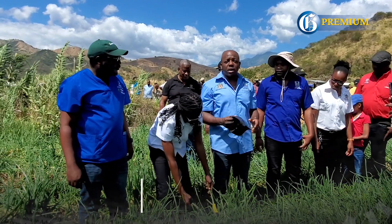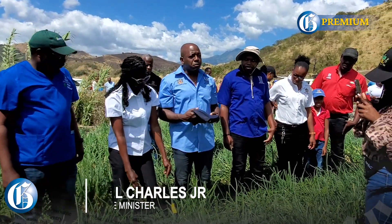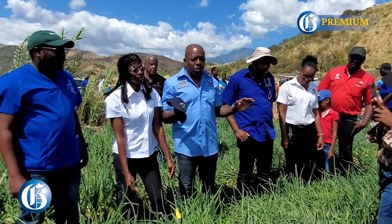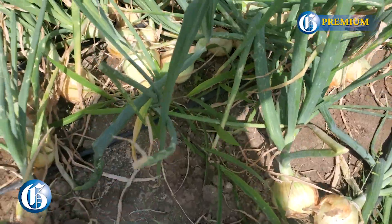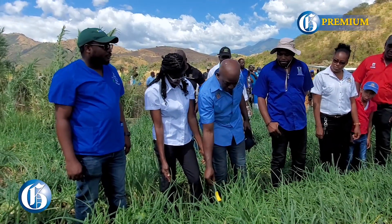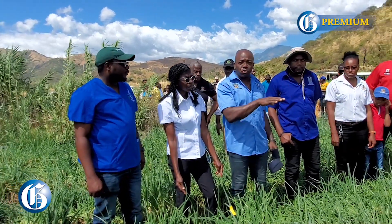We are here at the Carreras farm and we are going to observe the drone being used to spray the onions. Before the spraying process, we use this paper that is attached to the leaf as a means of being able to monitor how effectively the drone sprays.